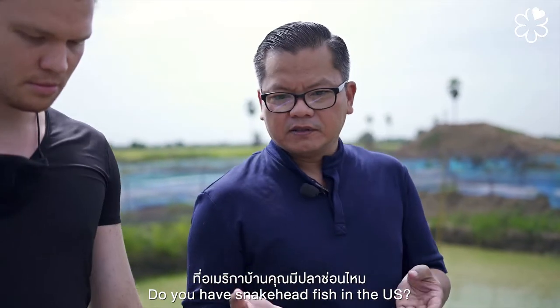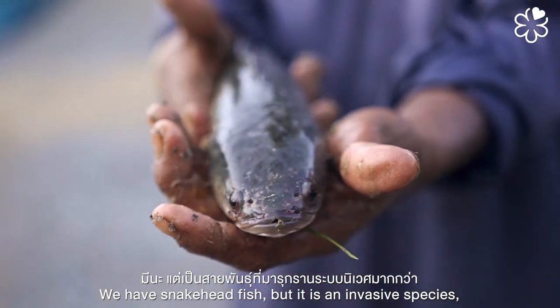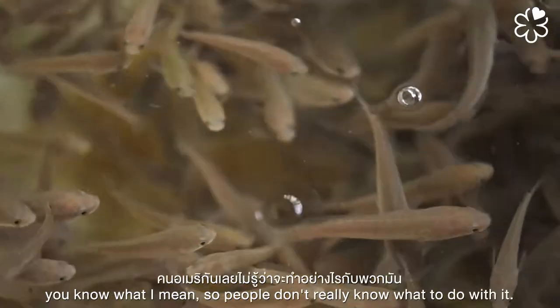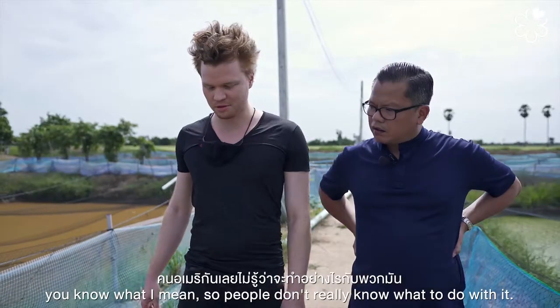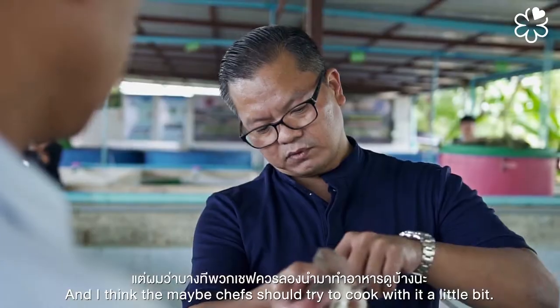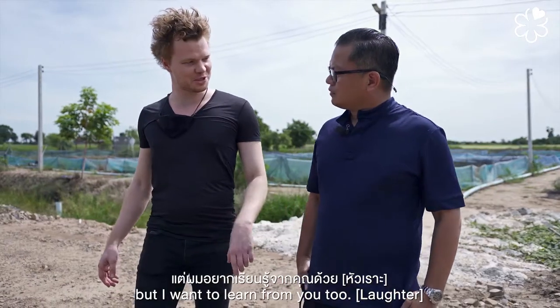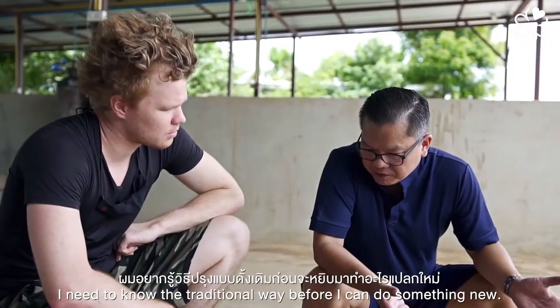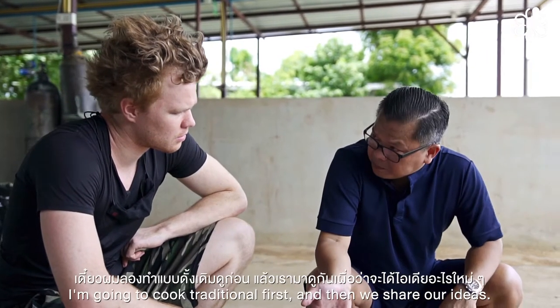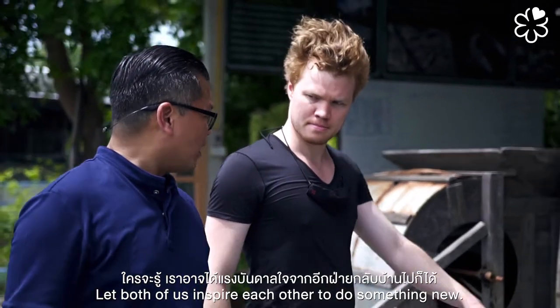Do you have snakehead fish in the US? We have snakehead fish, but it's an invasive species. People don't really know what to do with it, and I think chefs can try cooking with it. There are definitely things I'm interested in trying, but I want to learn from you too. I need to know the traditional way before I try something new — cook traditional first, then we share ideas.